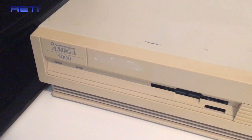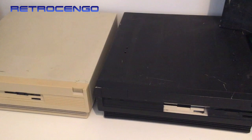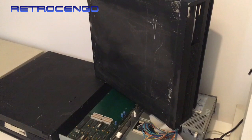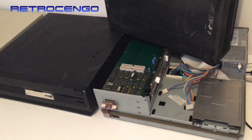The Amiga 3000 - beautiful cabinet, beautiful design, beautiful computer. We all love it, but look at this guys - this is an Amiga abomination. Look at this. Look at the paint job. This is how you destroy something beautiful. I just get so sad every time I see these Amiga 3000 cabinets. It just kills me.